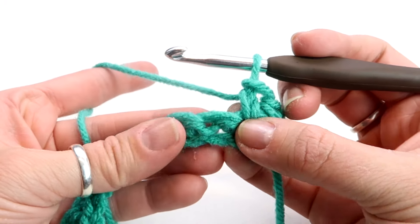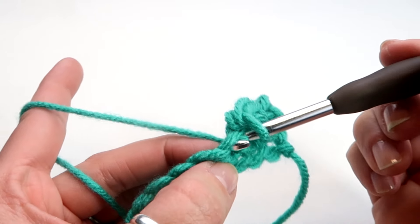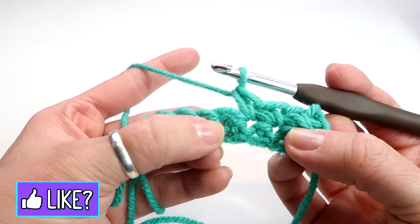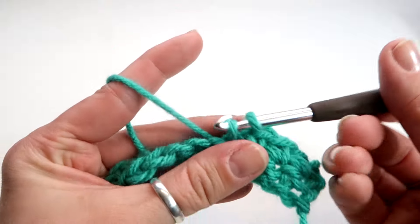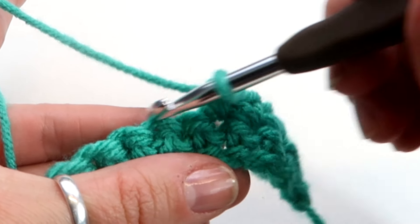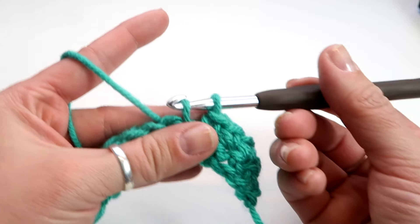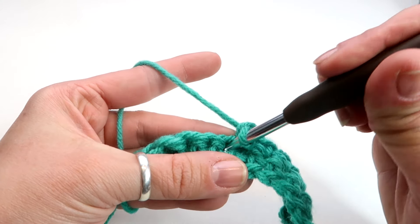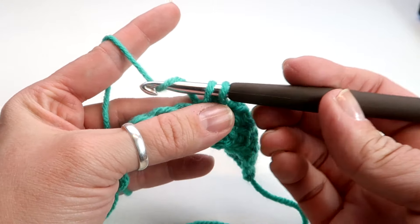Go into the next one — right in the middle of these two loops. It'll come out the other side, then hook the yarn and pull it straight back through until you have two, then hook and pull it through both. Go to the next one — in between those two loops. Put your hook through, hook the yarn, pull it back through until you have two, then hook and pull it through both. You can kind of see they make almost like an M — go right in the middle, hook the yarn, pull it back through until you have two, then hook and pull it through both.